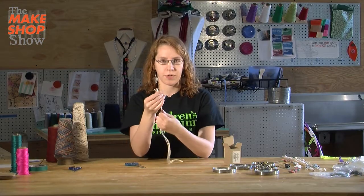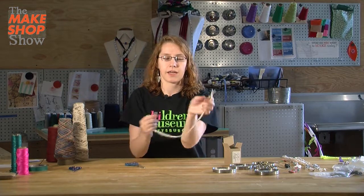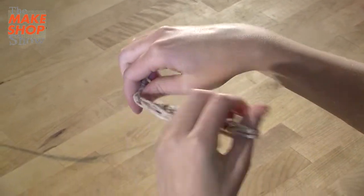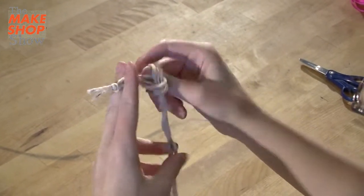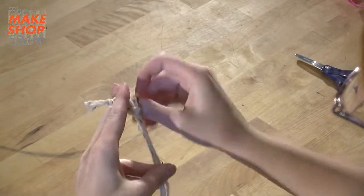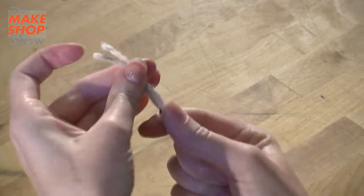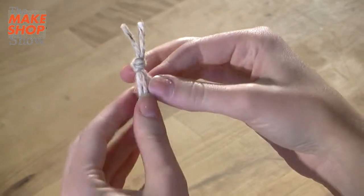When I'm wearing this as a bracelet, I'm going to want a little loop so that when it's done, I can tie it on my wrist. So I'm going to tie another knot, but I'm going to leave a little bit of space. You can even get somebody to help you hold it while you do this if it's moving too much. So now I have a nice little loop at the top and I'm ready to start braiding.